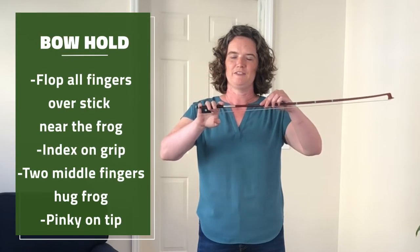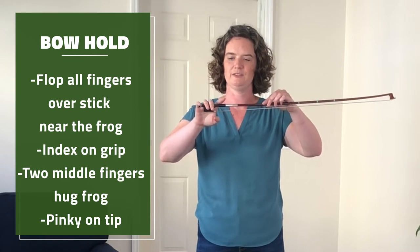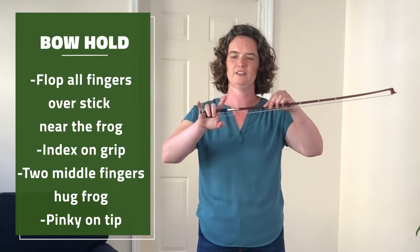Flop all of your fingers over the stick near the frog. Your index finger is going to rest on the grip. Your two middle fingers are going to hug the frog.